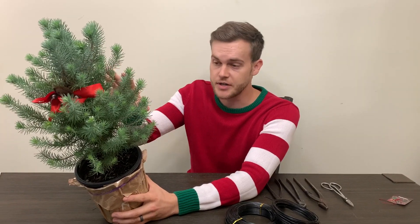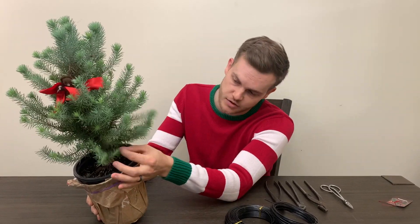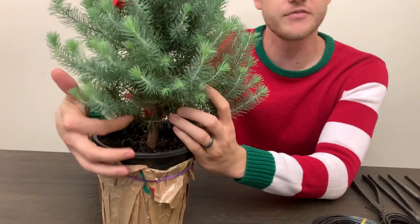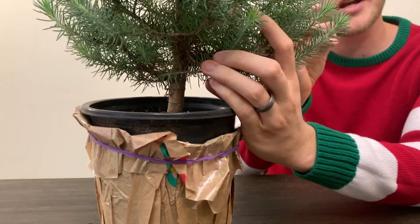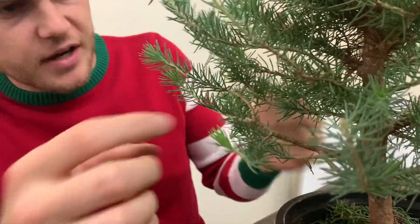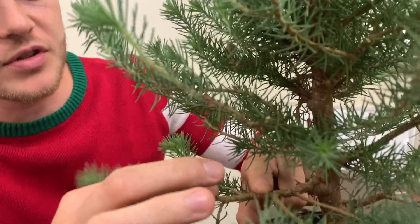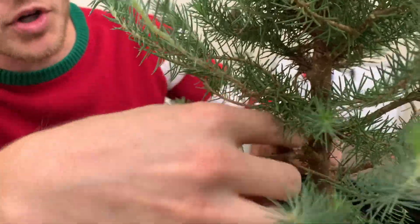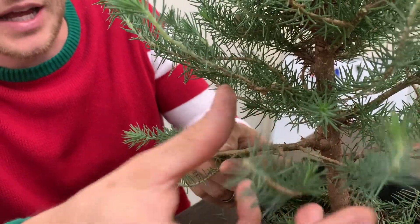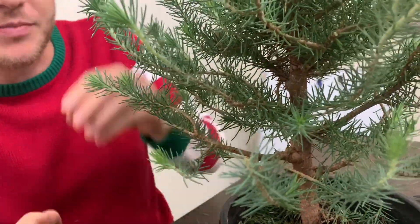I'm going to apply the same bonsai techniques to style this tree. The first thing I'm going to do is select the branches I'm going to keep and remove the needles on the inside — right in here at the very inside of the branches — because it looks too congested and I want to get some light into those areas. I want to show this nice branch structure and just keep the foliage at the tips, so when we wire it we can make it fan out to look like a really nice pad.